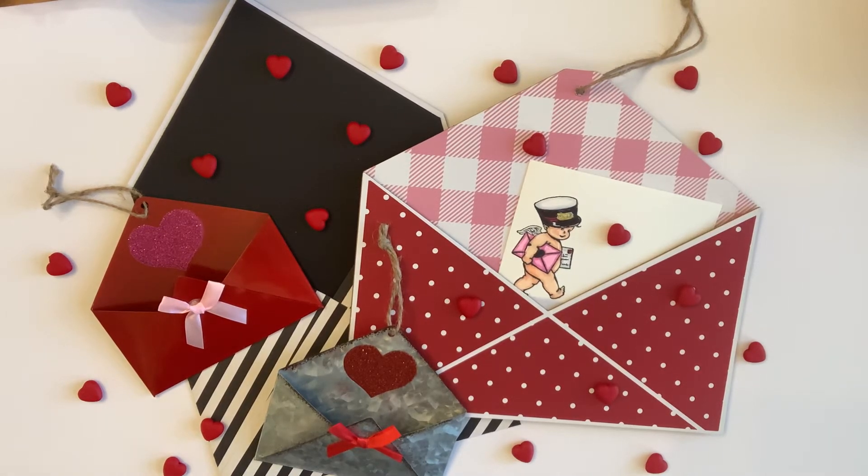Hello, crafty friends! Well, hello there, everybody! What a wonderful day on this beautiful, sunshiny day. Oh, it is a beautiful, sunshiny day. And warmer, much warmer. Yes, it is.